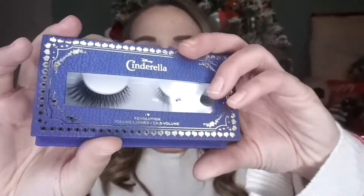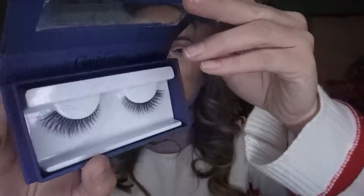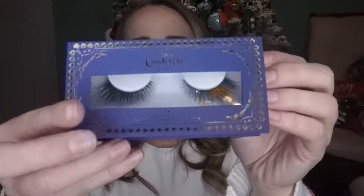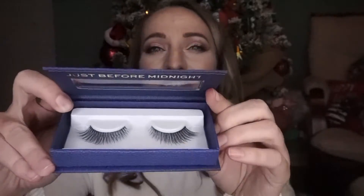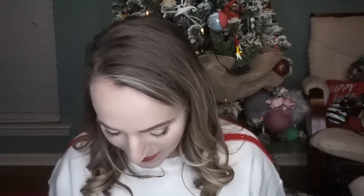The eyelashes I actually purchased are these Cinderella — Disney Cinderella — I Heart Revolution volume lashes. They're super pretty. This is like a magnetic case so they come very nicely packaged. I do not typically use false lashes so I will let you know how these go.